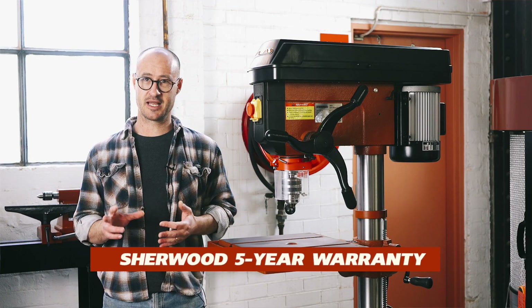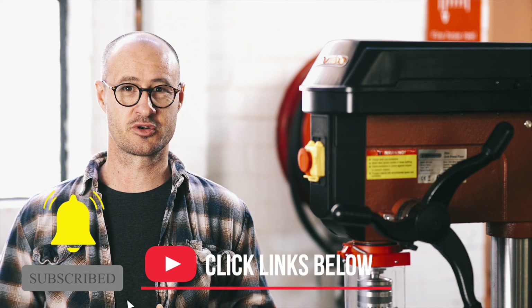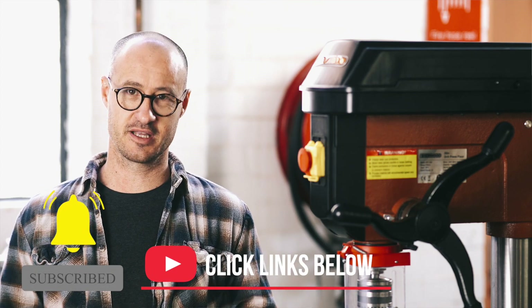And like all Sherwood machinery, it comes standard with a five year warranty. For more information, click on the links below. Don't forget to like and subscribe. My name's Geoff and I'll see you again next time.